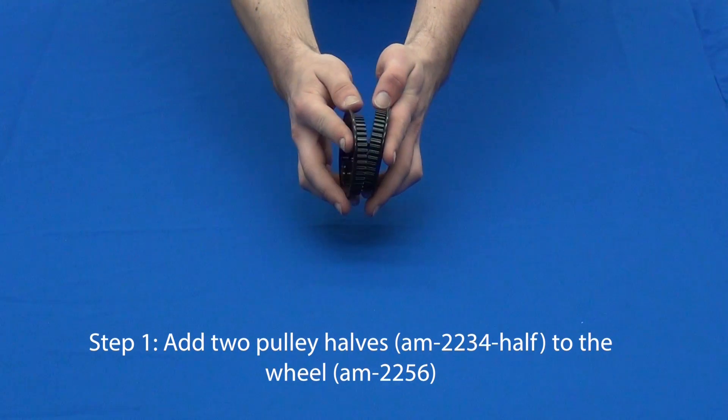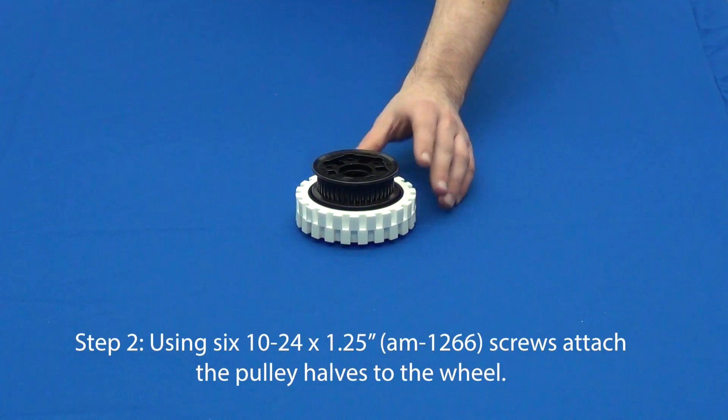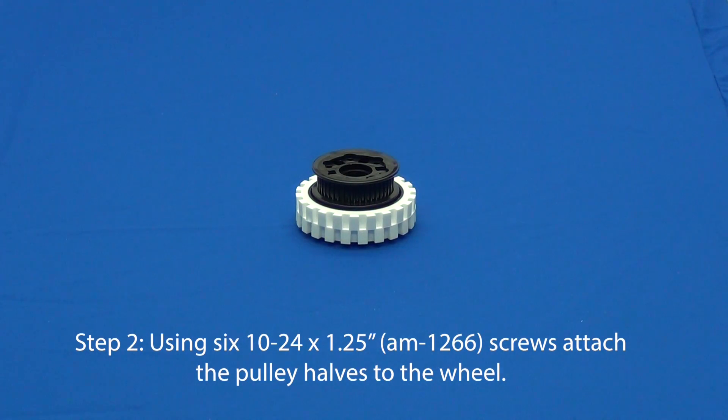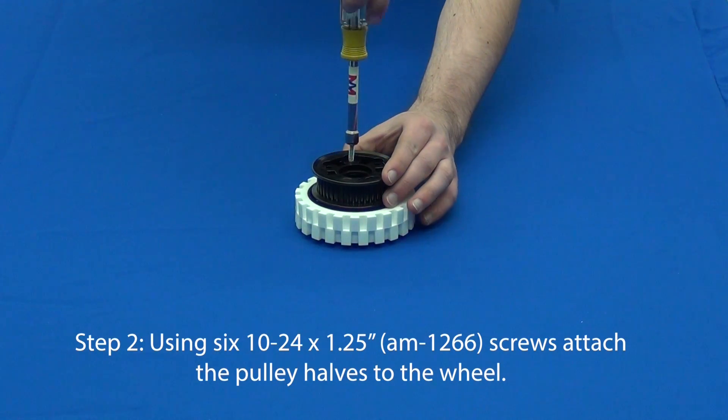To create an outer wheel, first add two pulley halves to one side of the wheel. Next, attach the pulley halves to the wheel using six number 10-24 by one and one quarter inch thread forming screws.